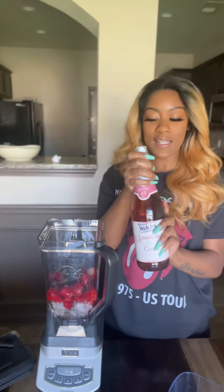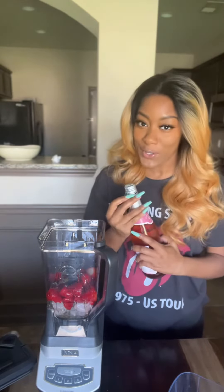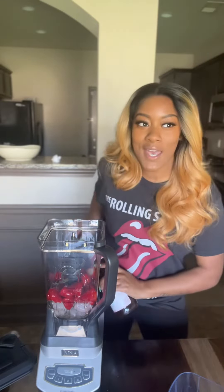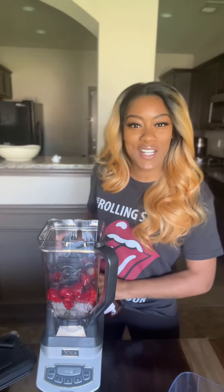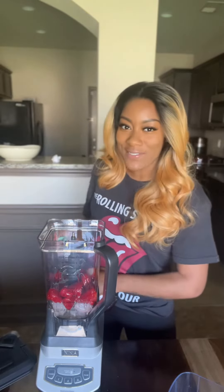Last but not least, sparkling rosé. Some people will tell you, this is like my go-to, right? Growing up, to have apple cider was such a delicacy in my grandmother's household. So I'm like, I love it.